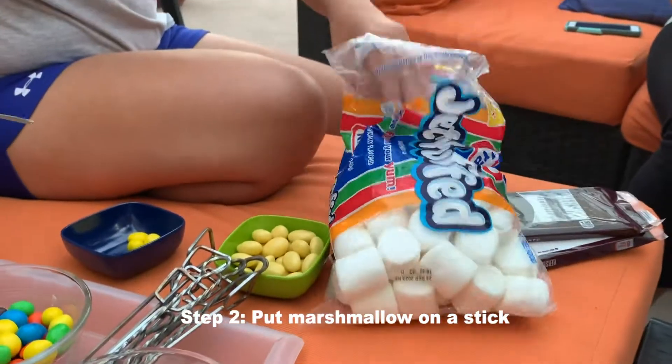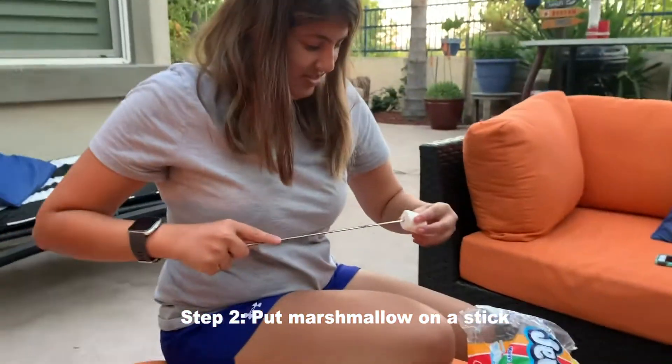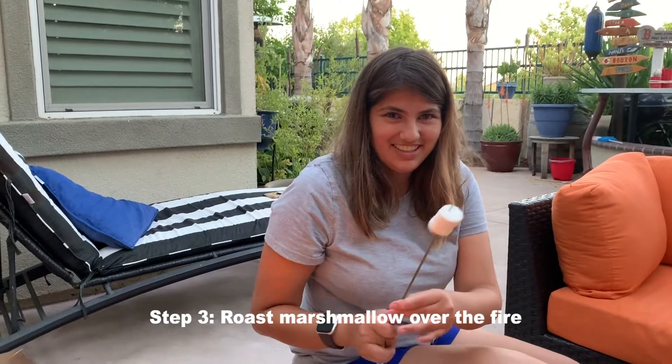Now we take a marshmallow. We put it on our stick. We roast our marshmallow over the fire.